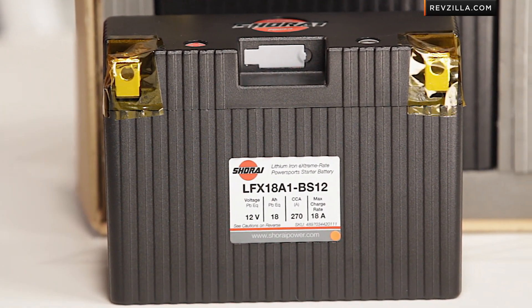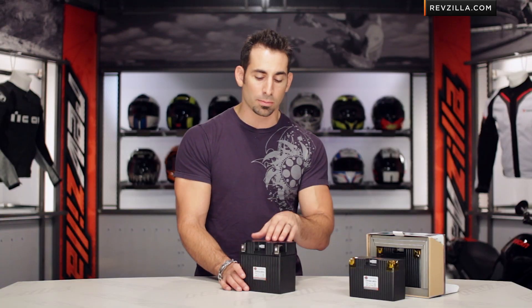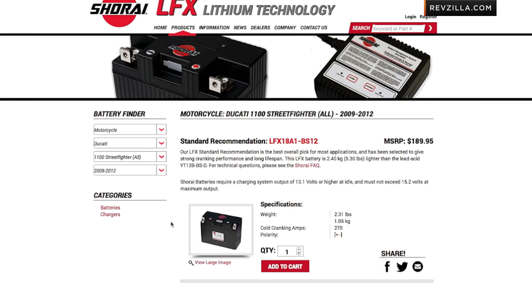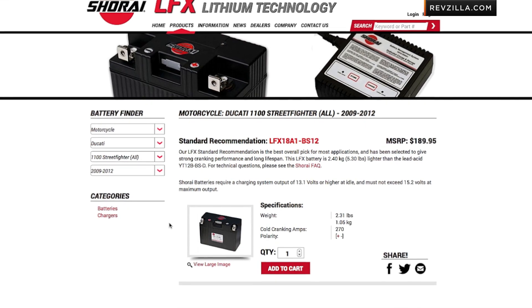That's one of those nice, longer lasting, lower maintenance elements that come with an investment in the newer technology. The biggest hurdle is going to ShoraiPower.com and finding out the exact OEM replacement battery for your bike, and you're going to shim it out when you install it — no sweat, it's very simple. Click here to read other rider reviews of Shorai batteries at RevZilla.com.